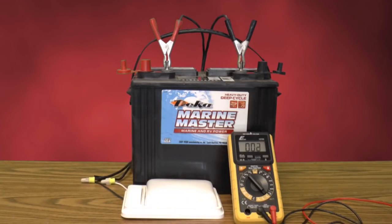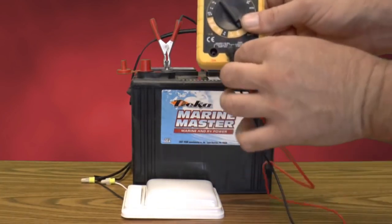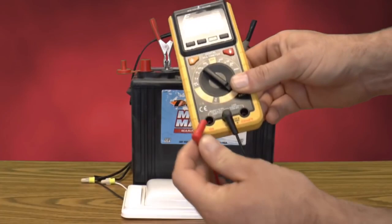Now we're going to switch the voltmeter over to check for amps. You do this by moving the red test lead over to the amp side and then adjusting your dial to read amps.